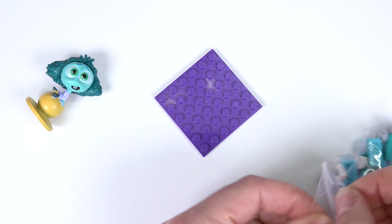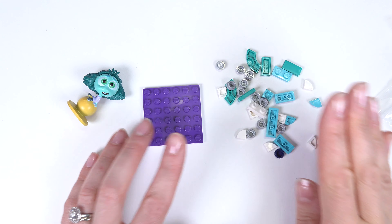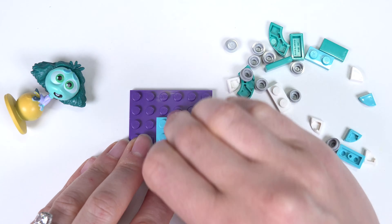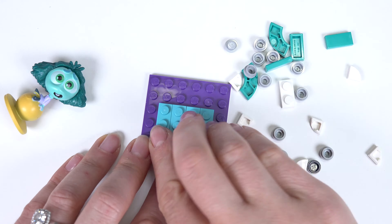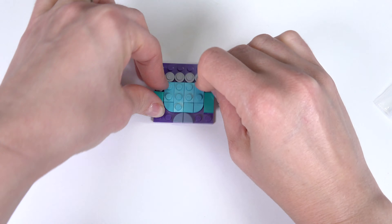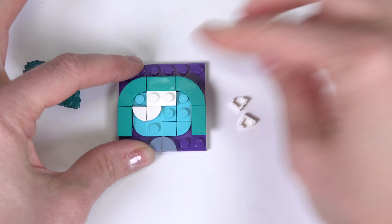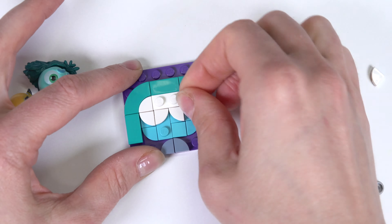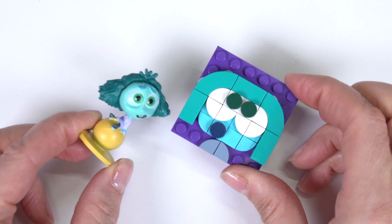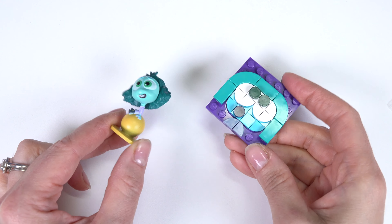Up next we've got Envy. This one looks like it has a lot of pieces. All right, let's get started with this one. The eyes are our last. Does this look like Envy? I think Envy is really cute.